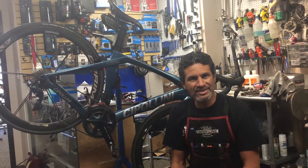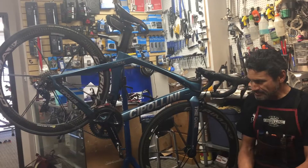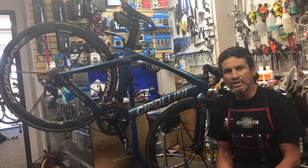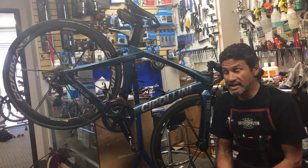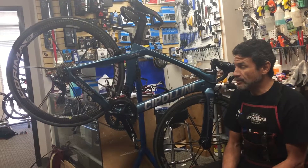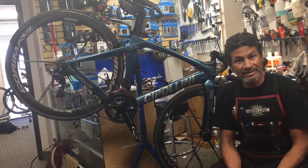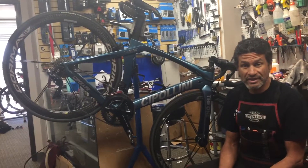Welcome to Rev Endurance Sports and another edition of what is in our stand today. We have a Cipollini that came to us from one of our dear friends who had an unfortunate accident just last week — last Tuesday — a broken collarbone and a concussion. She wants her bike back and we're really proud of her very fast recovery.